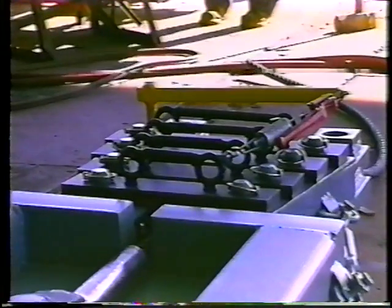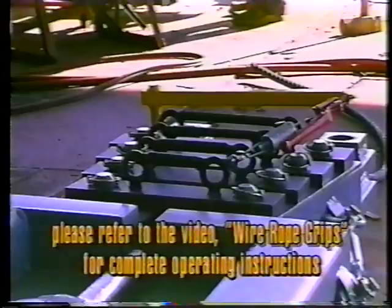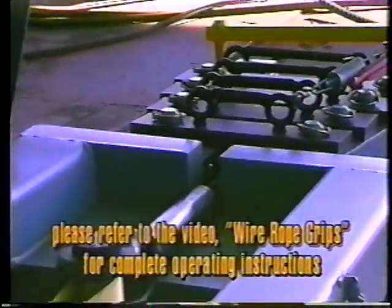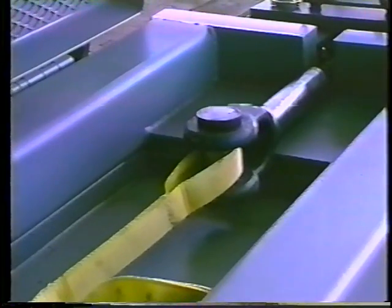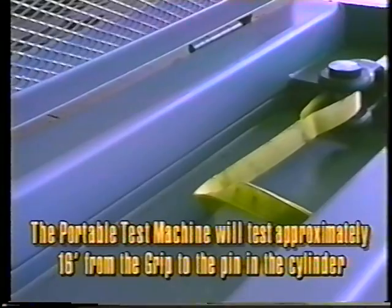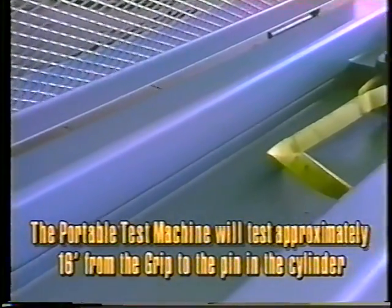The load binder is then closed, exerting tension on the handle which moves the wedges in to grip the wire rope. Please refer to the video on wire rope grips for the complete operation. By using a wire rope grip as the length adjustment mechanism, it allows us to test long wire slings in the field. The portable test machine will test approximately 16 feet from the grip to the pin of the cylinder, allowing the testing of slings 30 feet long in the field by testing one end and then turning the sling around and testing the other end.